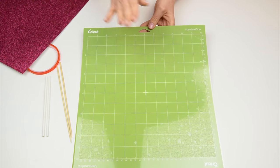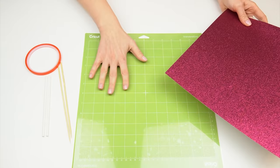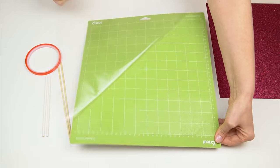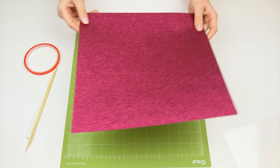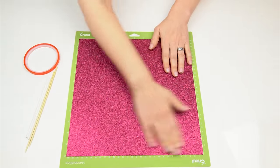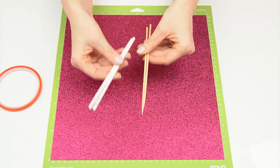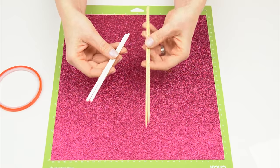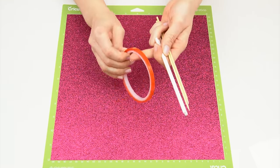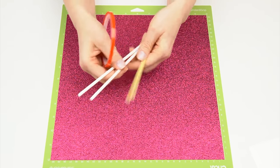I've then got the Cricut standard grip mat. For some materials you're going to need a mat to stick them down on before putting them into your machine. This one has a protective film on it, and you just want to add this back on every time you use the mat as it is really sticky. I'm going to start by sticking the glitter card down. To attach our cake topper onto our cake you'll need some kind of stick — bamboo skewers or cake pop sticks work well — and I'm going to use some tacky double-sided tape to attach these, though you can also use craft glue.